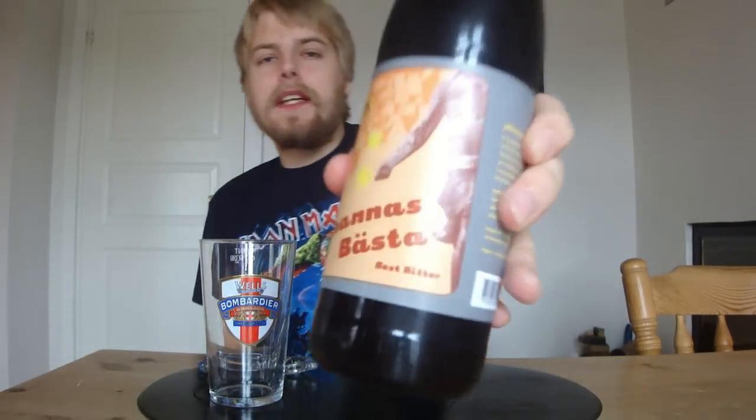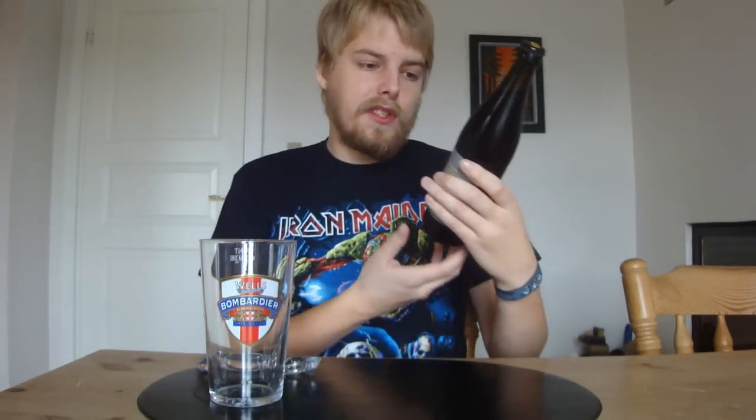Hello Beertubers and welcome to yet another beer review with me Peter the Master of Huppets. Today we're going to be looking at yet another Swedish beer, and this is going to be another beer from Dygges — this is their Johannes Besta Best Bitter, which is a best bitter or British style bitter.